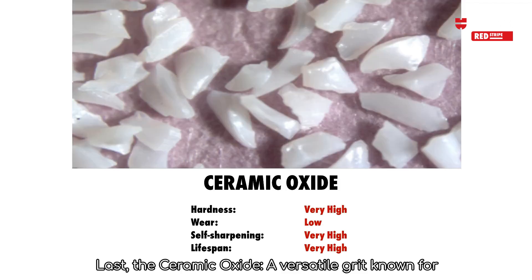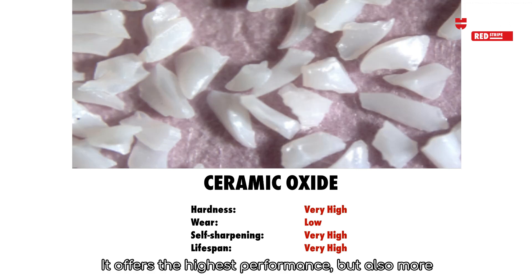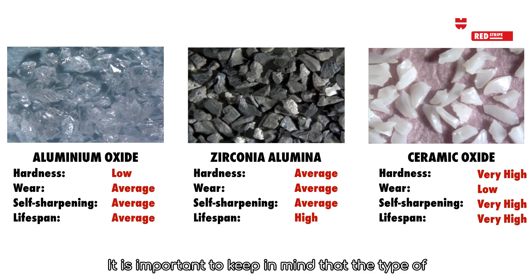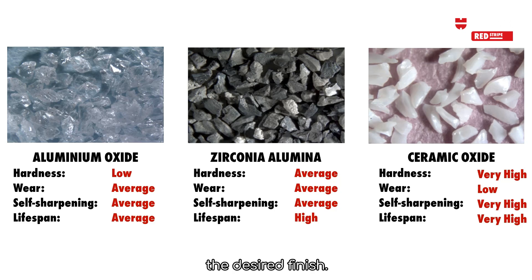Last is ceramic oxide — a versatile grit known for its sharpness, strength, and durability. It offers the highest performance, but is also more costly. It is important to keep in mind that the type of grit used depends on the material being cut and the desired finish.